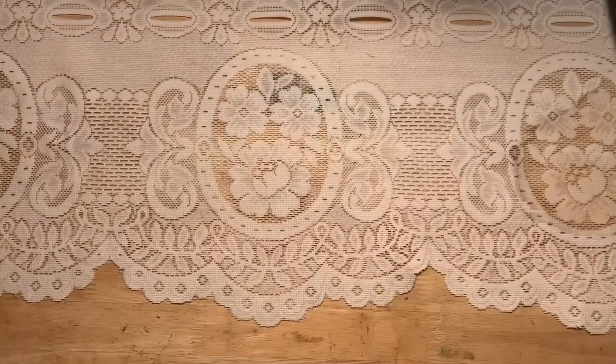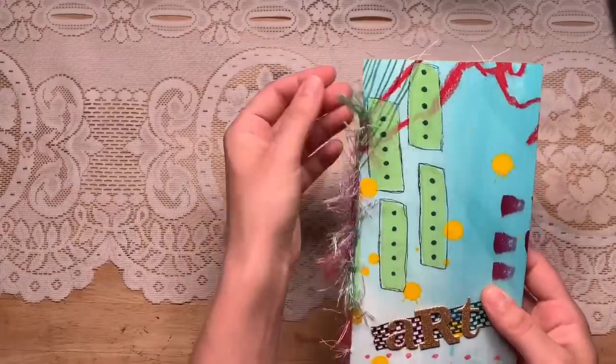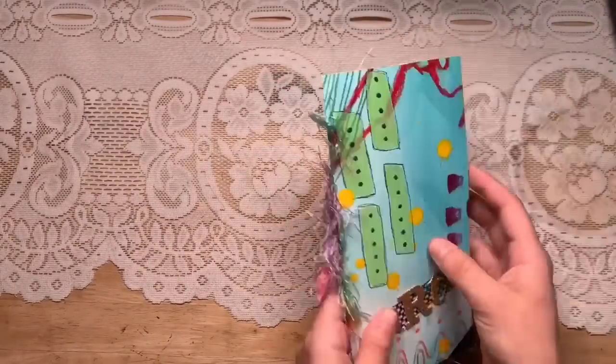Michelle's journals have no coffee-dyed paper — it's just bright, cheery, happy, pretty papers. She wished she could use her pretty papers without feeling like she was doing it wrong. And of course you can. There is no set way to do a journal. The channels she's been watching are just the more grungy vintage ones, but look at how sweet this is. It is just so cute.